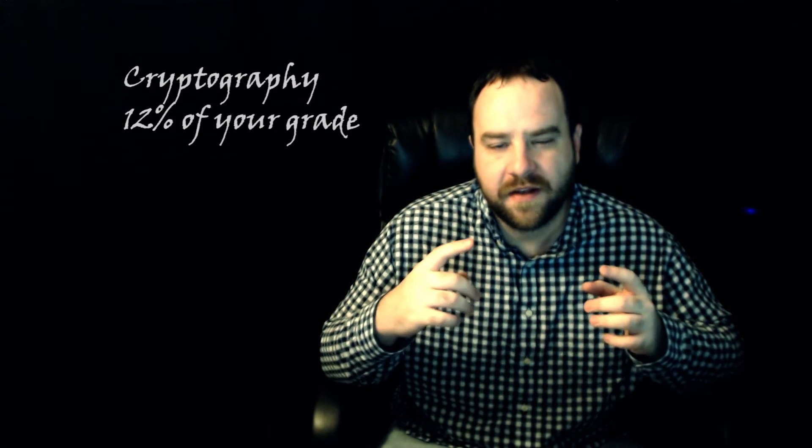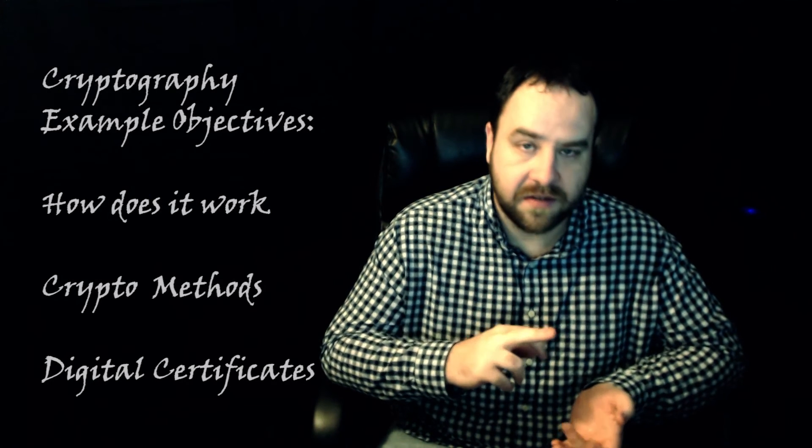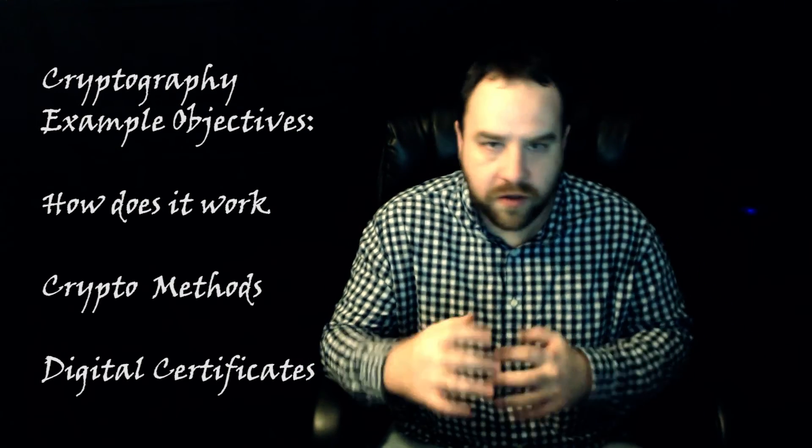The last part of the Security Plus certification exam is cryptography, covering how cryptography works and your cryptography methods such as WEP, WPA, MD5, SHA, and AES. You're also going to want to know your certification authorities, who they are for digital certificates, and why digital certificates exist.